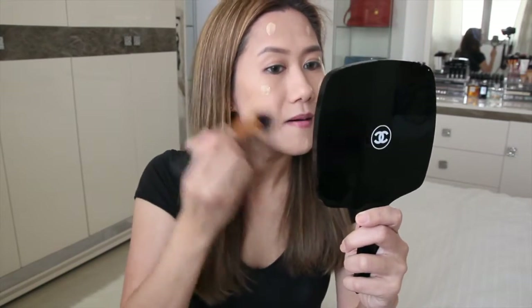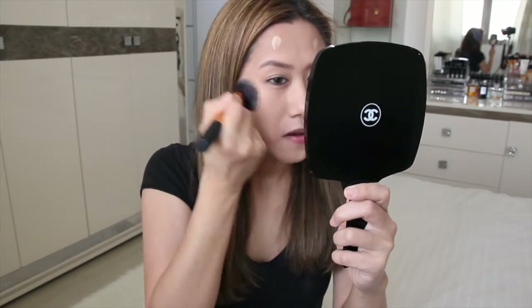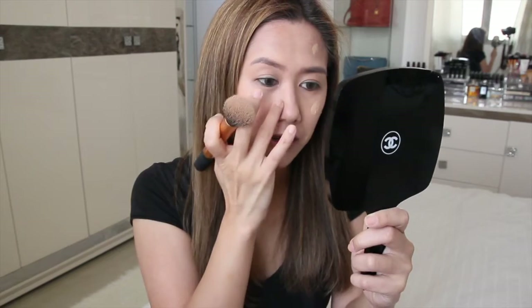I don't have a primer — I just cleansed, toned, and moisturized my skin. I'm going to use the buffing brush. My goal is to cover my tiny veins — I have a lot of those — and also to even out my skin tone.